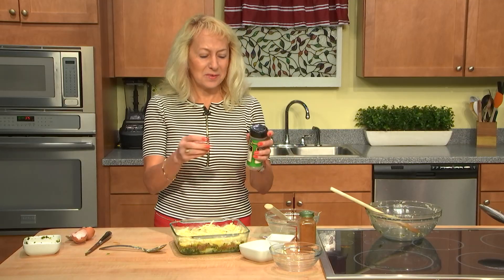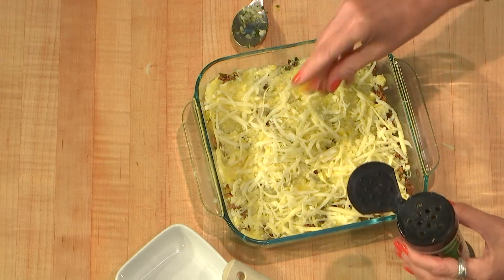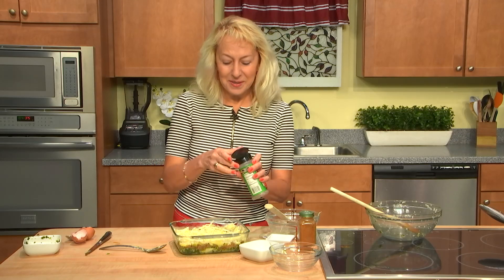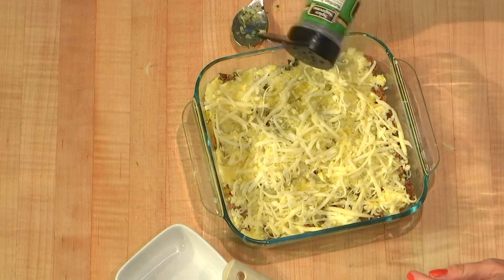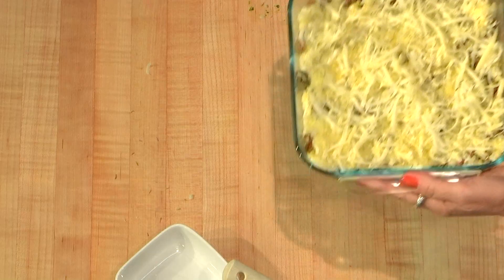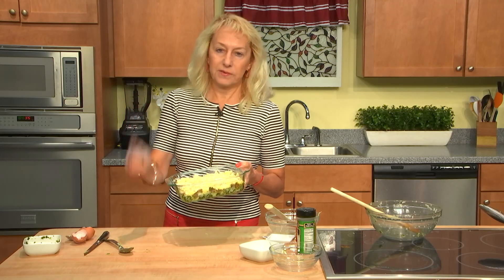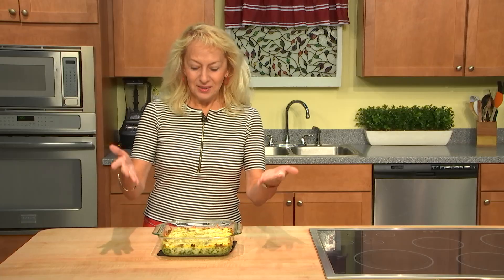I recommend sprinkling with a little bit of thyme — the leaves are very good. Thyme is a great addition when you have cheese on top, like with mushroom dishes. It took just maybe 10-15 minutes. Now this casserole is going into the oven — preheat it to 375°F for 25 to 30 minutes.